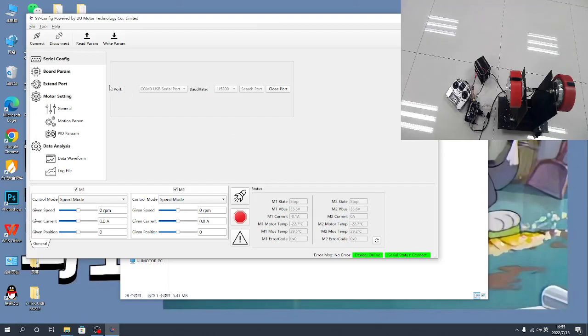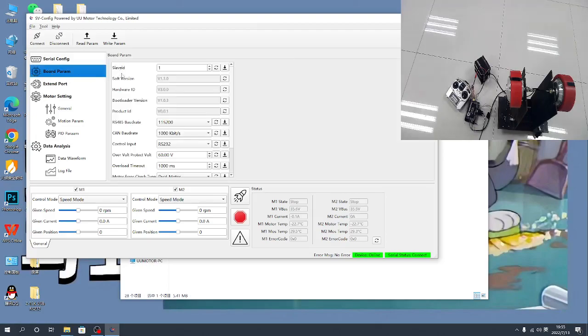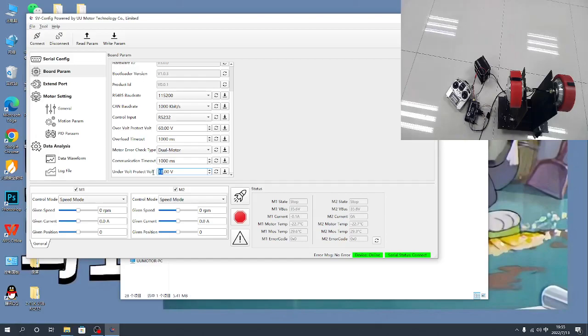First you need to check the port parameters here. Maybe the voltage protect value is too low — you need to change this value. Also adjust the voltage, the communication timeout time, and set this to RS232.